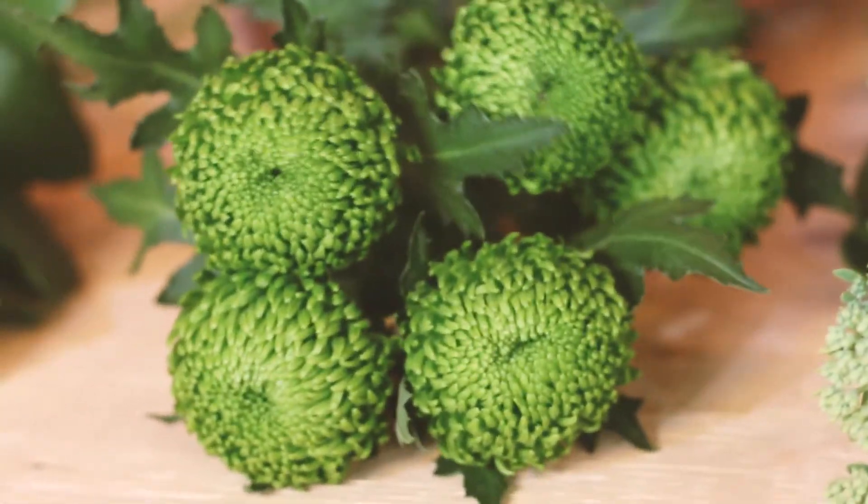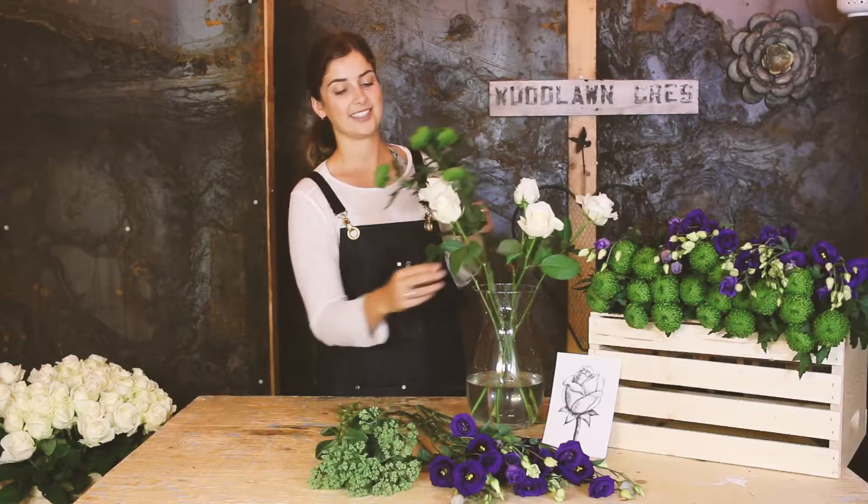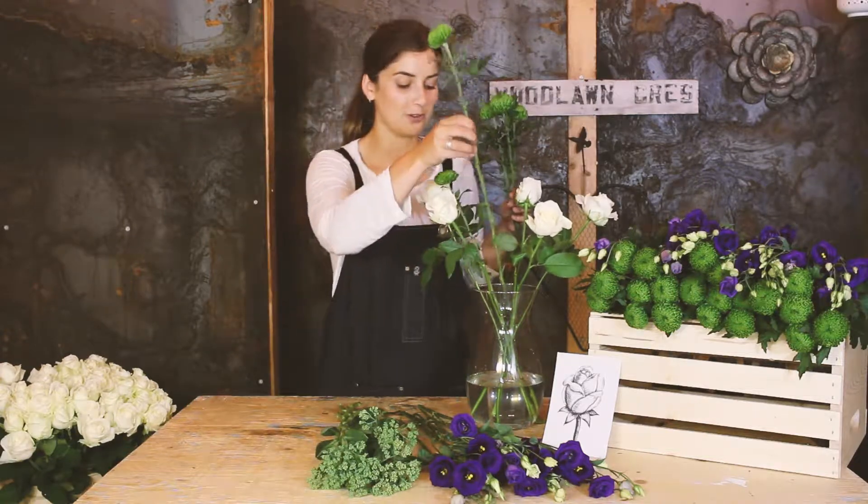Next add your five beautiful bombolini mums. These guys are going to open up and look really beautiful in a couple of days.